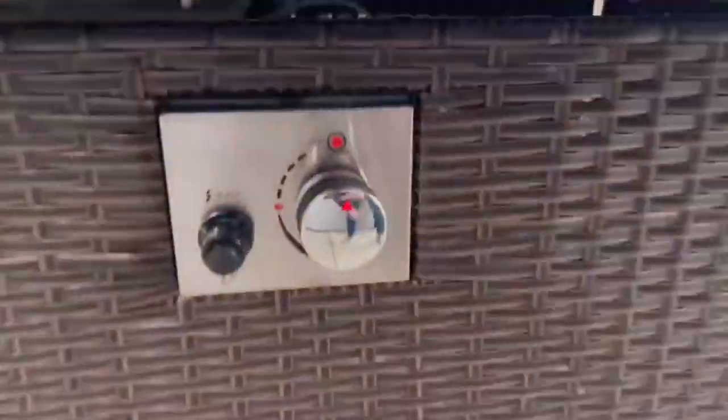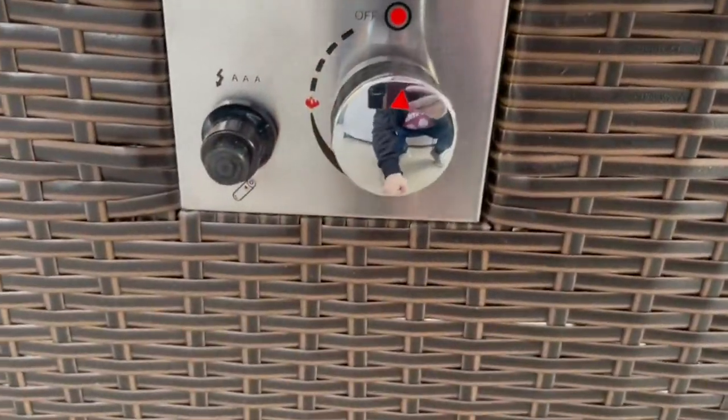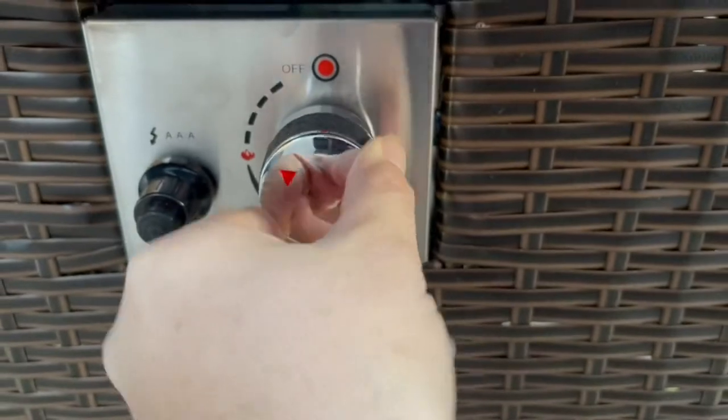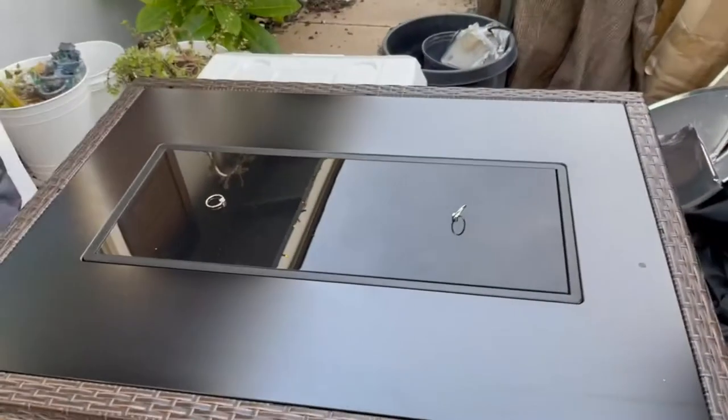So nice. And over here is where your controls are. It has an igniter already, which you do need a battery for. You just push this in and turn it on to light it. Very simple, easy, foolproof and fun.